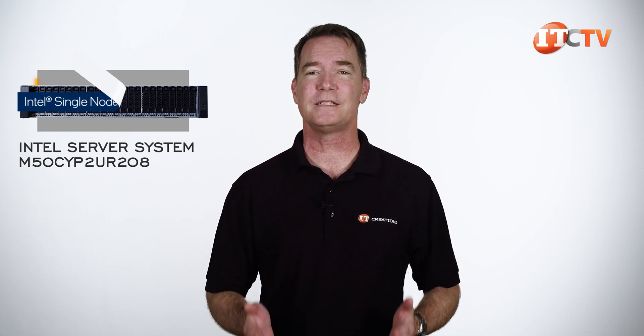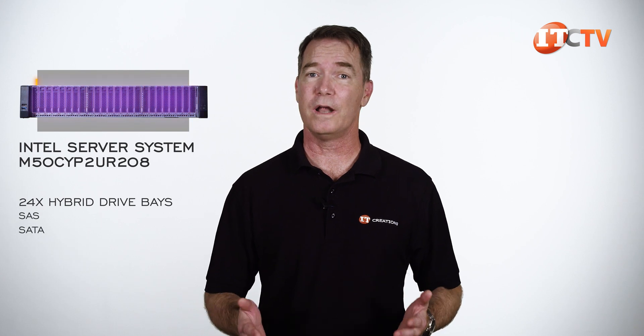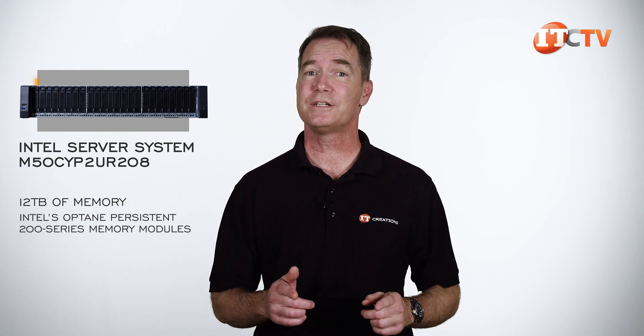This 2U server is part of Intel's single-node server category and boasts third-generation Intel Xeon Scalable Processors. It can field up to 24 hybrid drive bays supporting SAS, SATA, or NVMe drive formats, and can support up to 12 terabytes of memory using Intel's Optane Persistent 200-series memory modules.